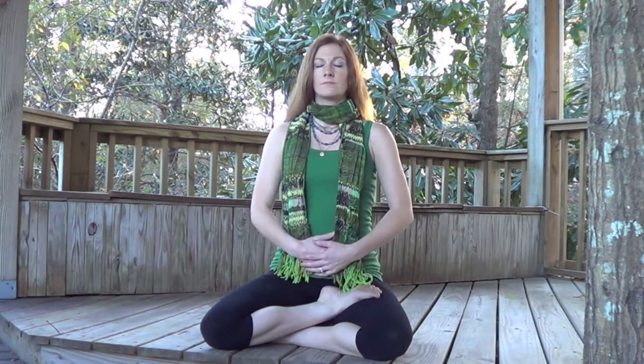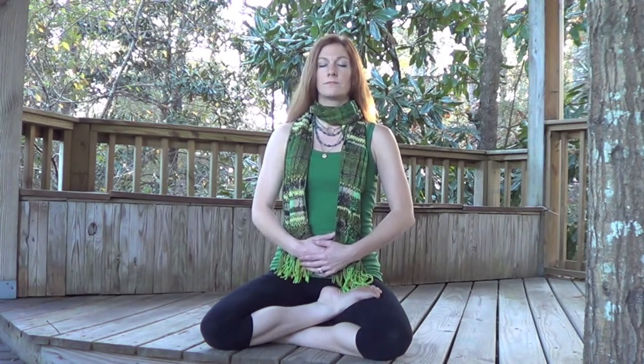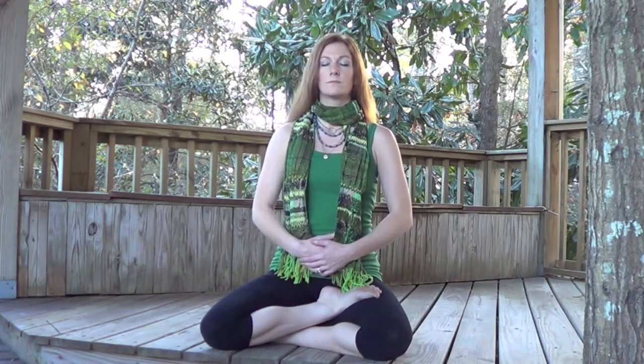Keeping the shoulders and the face relaxed, engage Mula Bandha, place the hands at the lower belly. We will begin with Kapalabhati. Nice deep inhale, exhale lion's breath.